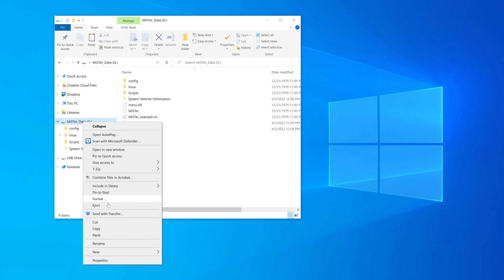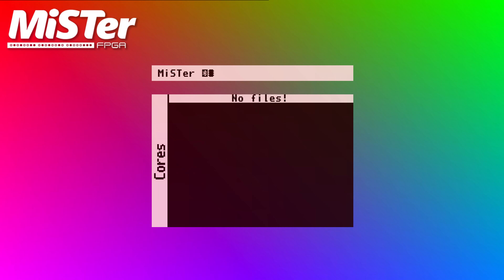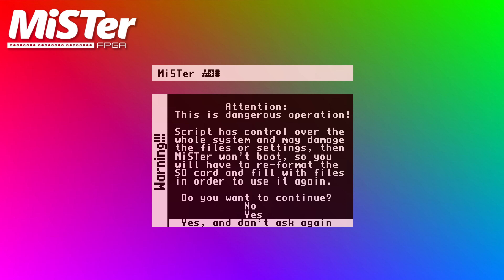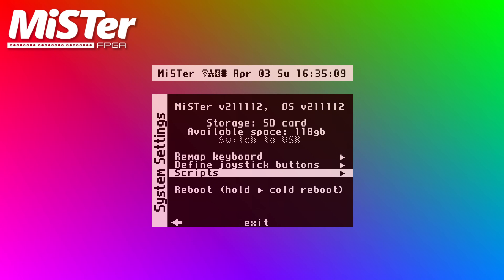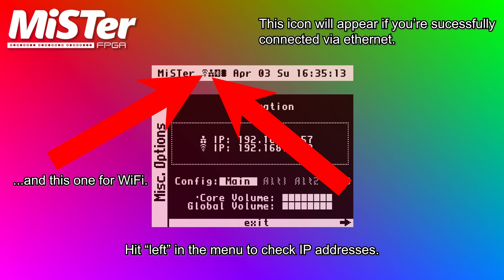Eject the microSD card once again and go back to your MiSTer. Make sure you have a keyboard connected for this part, as well as either a WiFi module or Ethernet cable. If you plan on using WiFi, make sure the USB adapter you purchased is connected, then hit the escape key on the keyboard, go into the scripts directory, and select WiFi. Follow the on-screen prompts to connect to your network. If you're connecting via an Ethernet cable, simply wait until you see the network logo appear on the top of the screen, and then you can continue.